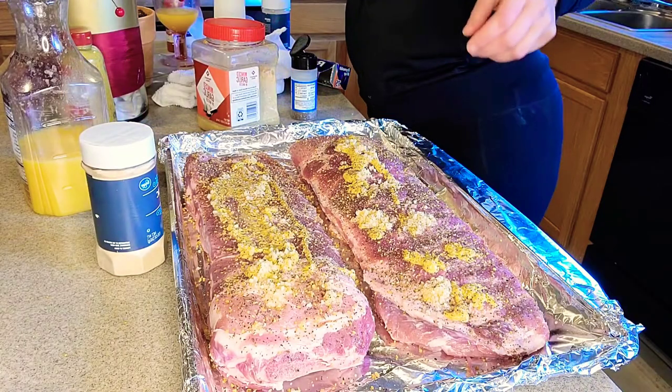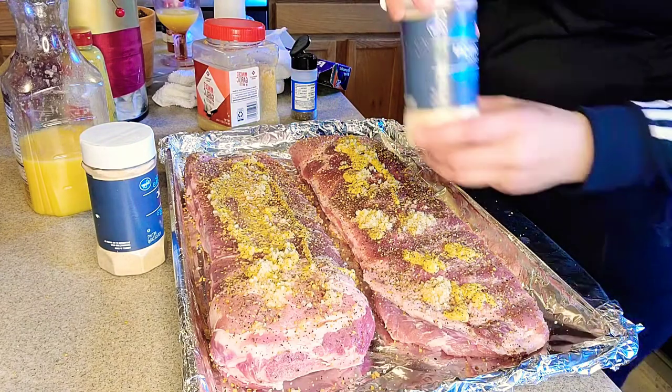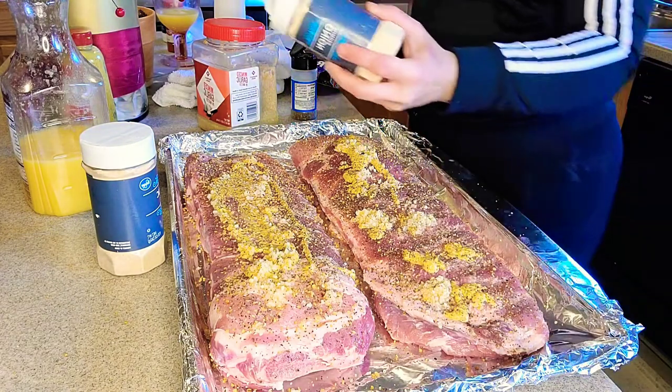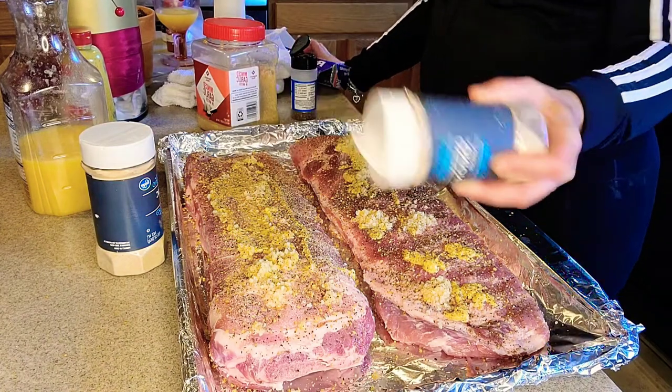I'm tripping today — I think it's this vodka. But that's my business, right? We're going to go in with some garlic powder and onion powder.